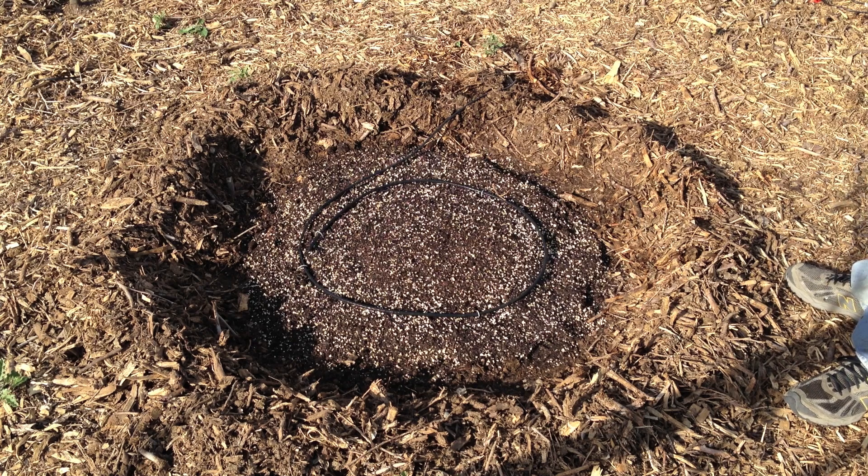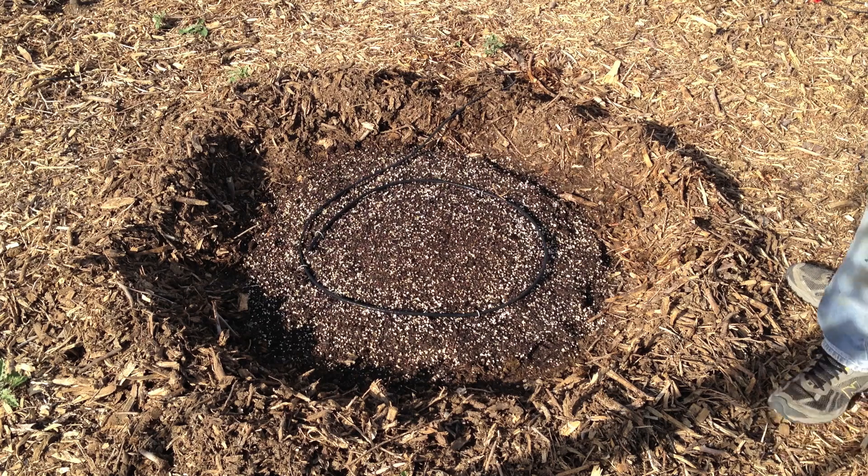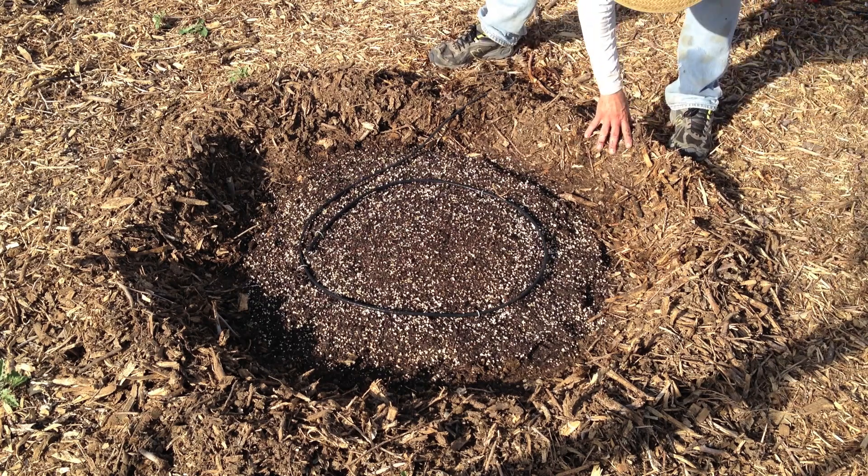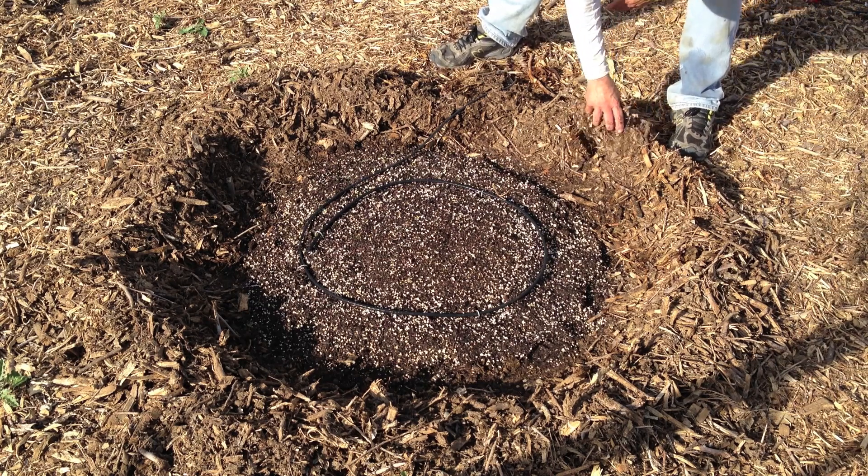So wish me luck, let's see what happens. It's July 21st today, so it's pretty warm — they should germinate pretty quickly. It's been in the 85–90 degree range, and with lots of clouds, we're kind of in the middle of monsoon season here. We've been blessed with unusual amounts of water, rain, clouds, and cooler temperatures.